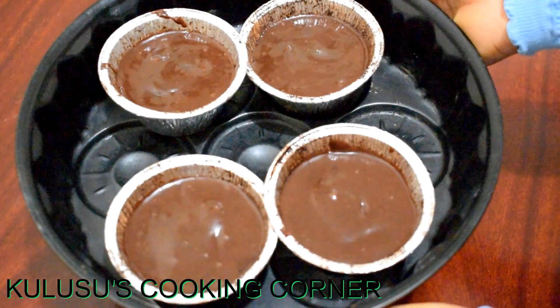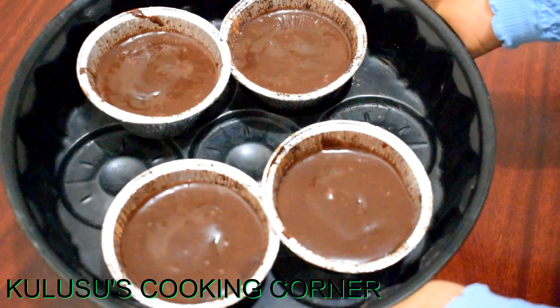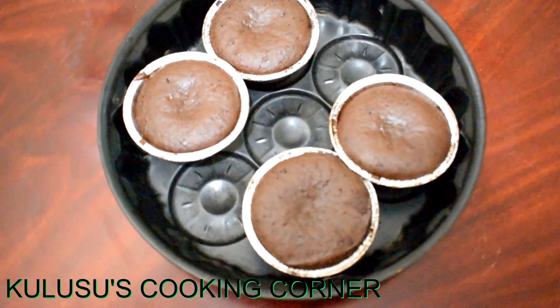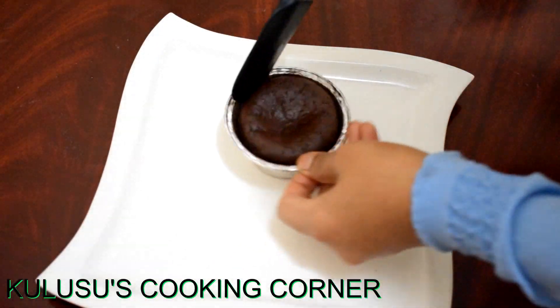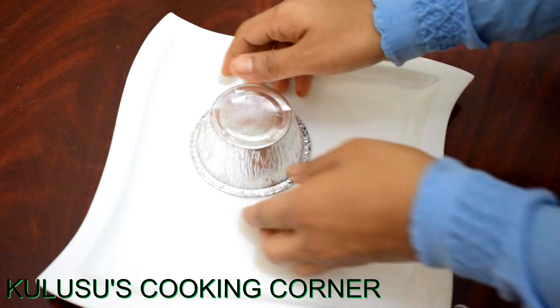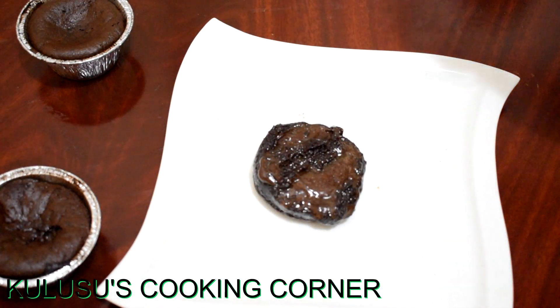Preheat the oven for 10 minutes, then put the batter in and cook it. You can test it with a toothpick. It will melt the chocolate in about seven minutes.